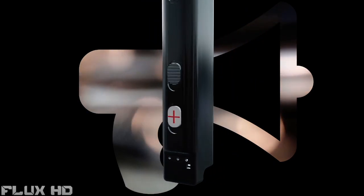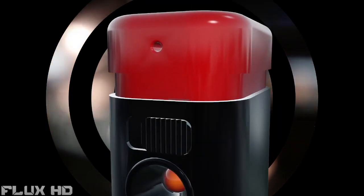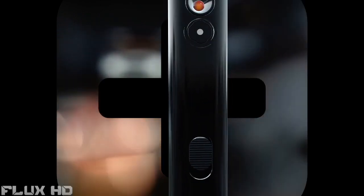The small but mighty speaker attracts attention to your situation. Defender includes the highest concentration of pepper spray provided to law enforcement. For self-defense and medical alerts, Defender protects with one push of a button.